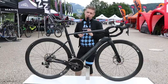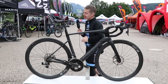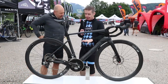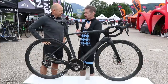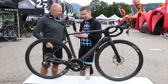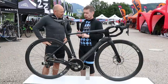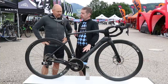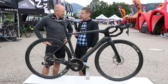Without further ado, we'll get Stefan in here from Simplon to tell us more about the Pride. For those of you who aren't familiar with Simplon — and not everybody in the UK possibly is — it's an Austrian company, relatively new to the UK market. We've already reviewed the Simplon Gran Fondo, which we liked a lot, but this is obviously a very different machine. So, who is it you're aiming the bike at?